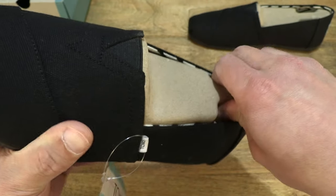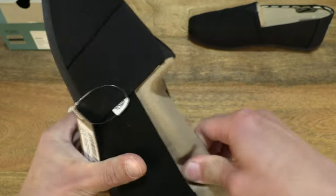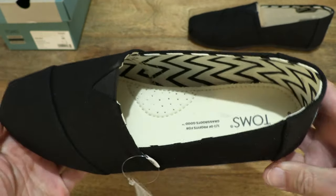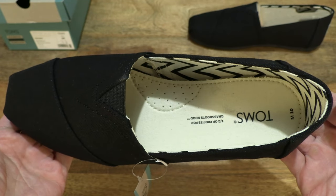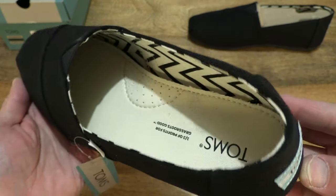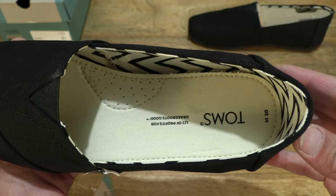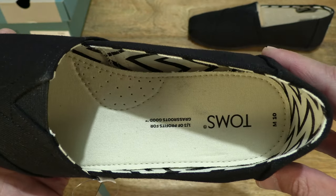Let's pop out the card shoe tree and set that to the side, so we have a clearer look inside of this Tom's Recycled Cotton Alpagata in black black. You can see the inside details now, with the custom Tom's Comfort insole consisting of 50% eco content.